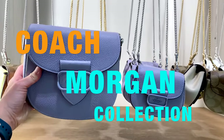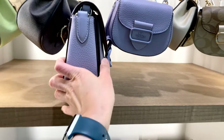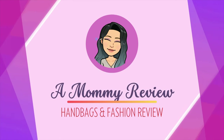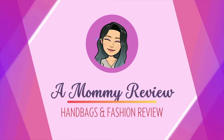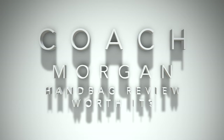Let's have a look at the Coach Morgan collection. Is it worth it? Hello everyone, welcome back to another Mommy Review where I review all things for the love of. Today I am checking out the Coach Morgan collection.